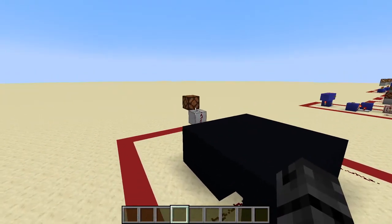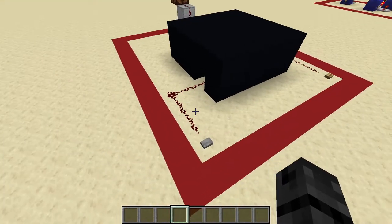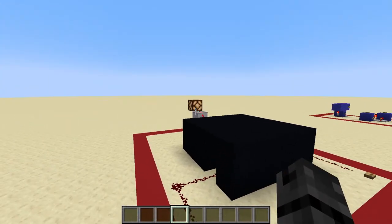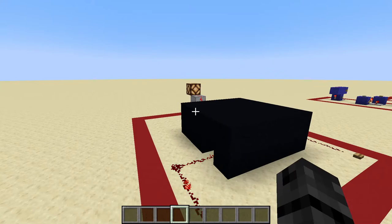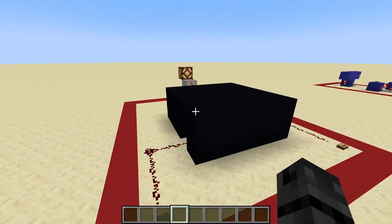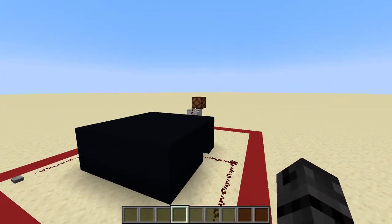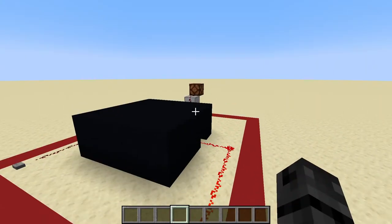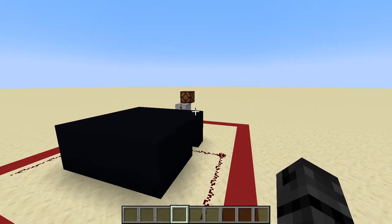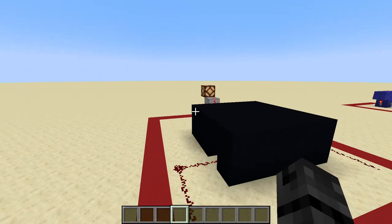As you can see, the output right here, as represented by this redstone lamp, is currently off, and the way that we turn it on is we hit this set line. We send a pulse into it, and this light turns on. Now, if we keep pushing this button, you'll notice that it actually stays on, and the only way for it to turn off is to go all the way over to the reset line, hit this button, and then you can see it turns off. We can spam this reset button as many times as we'd like and this thing stays off, and the only way to turn it back on is to come back over to the set line, hit the button, and it turns on.